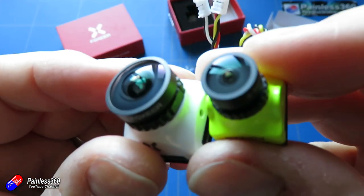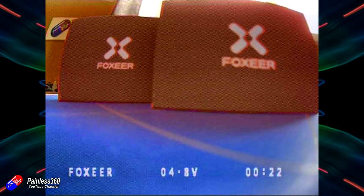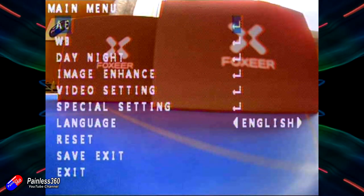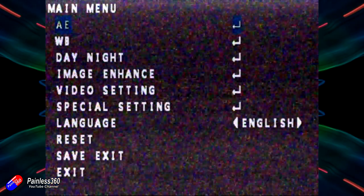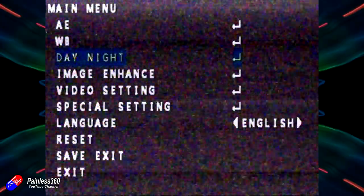By default at the bottom of the OSD you'll see the camera name, the voltage it can see, and a timer. You've got automatic exposure settings, white balance, day-night setup, image display options, and video settings. We have automatic exposure where you can set the brightness, how it picks that up, shutter control, and gain control. For white balance you can set automatic or manual white balance.